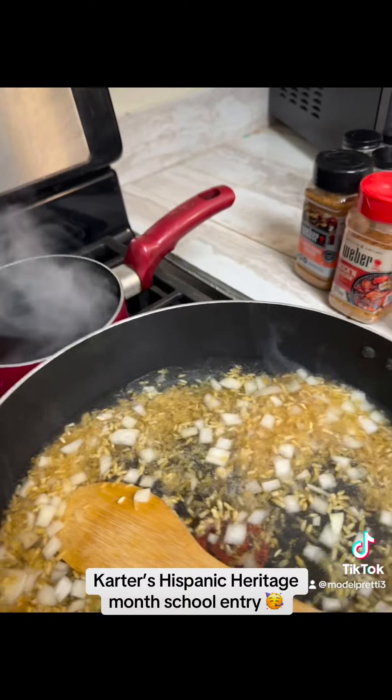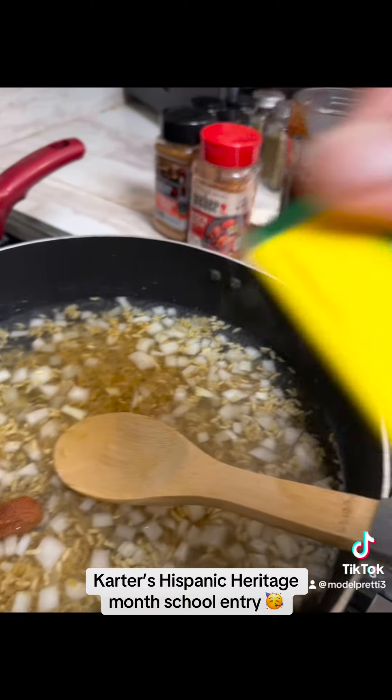It's water. There it is. Now you're going to mix up the rest of your sauce, okay?